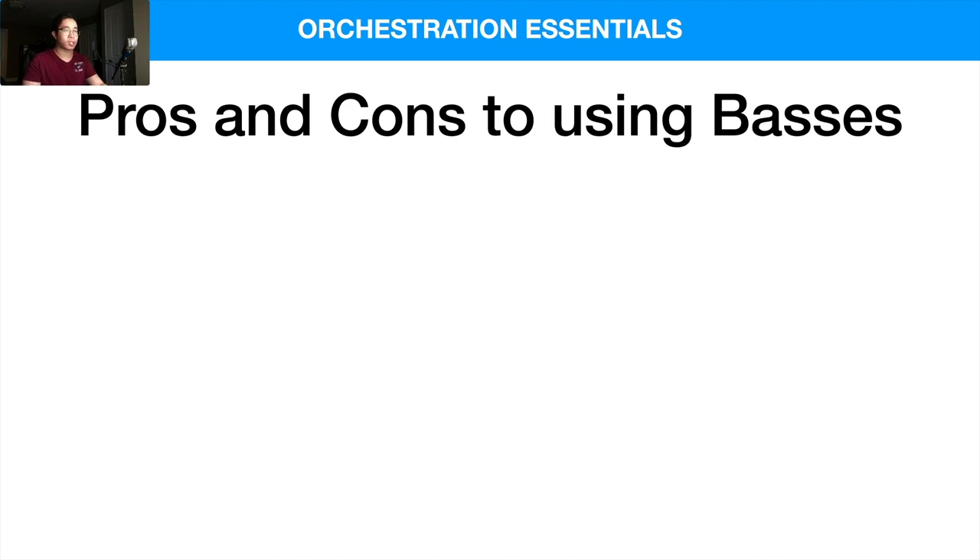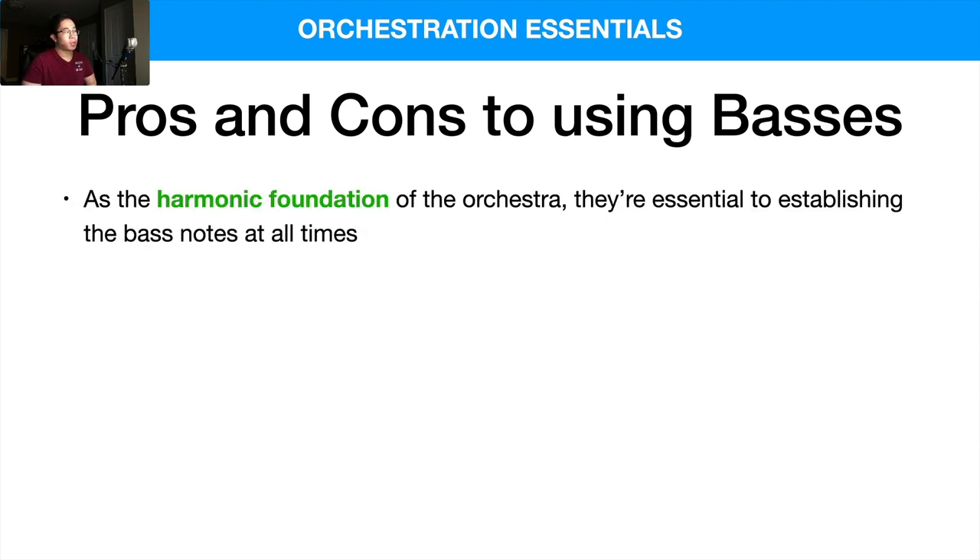So what are some pros and cons to using them? Number one: they are the harmonic foundation of the orchestra. They're very essential to establishing the bass notes at all times, because usually the bass note is the one that tells us what the chord above is. When we analyze chords, we always look at what the bottom note is, then what's on top of that, and we combine them to see how those notes fit together to create a chord. So the basses play a very important role in that way.